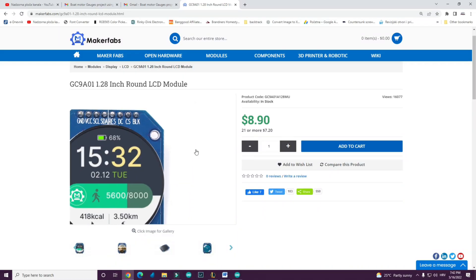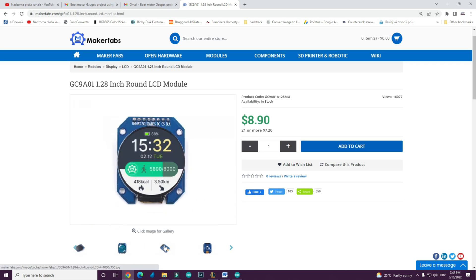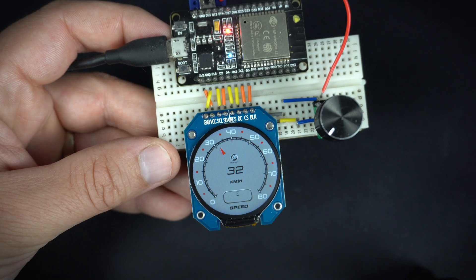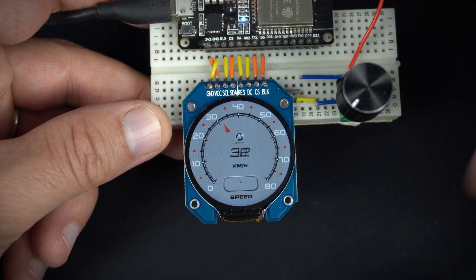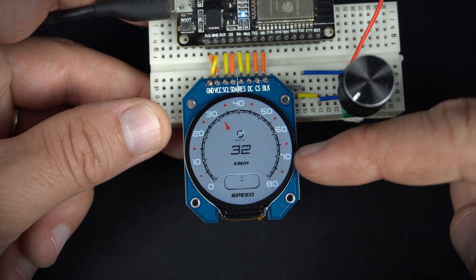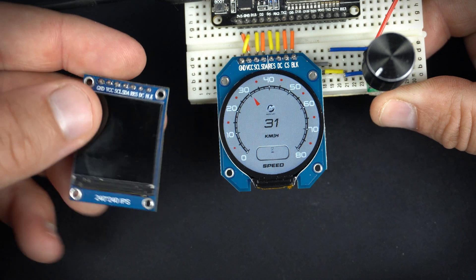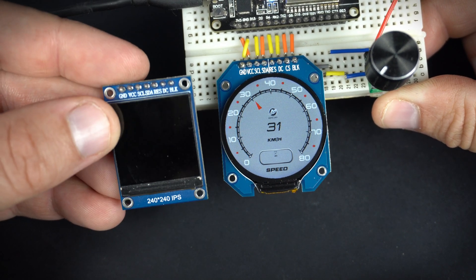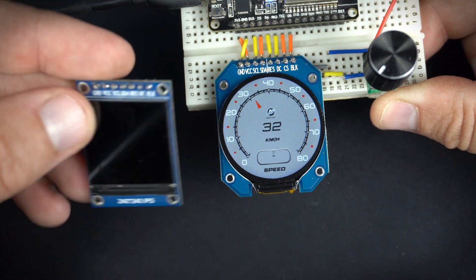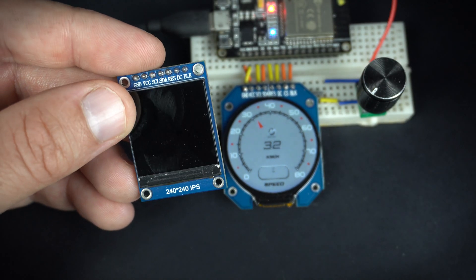He needed help with the code, and I decided to help him. After a few days I received my first round display. You can find this display on the MakerFabs site — I will leave a link in the description. The display is bigger than I expected, which is great because values will be easy to see.